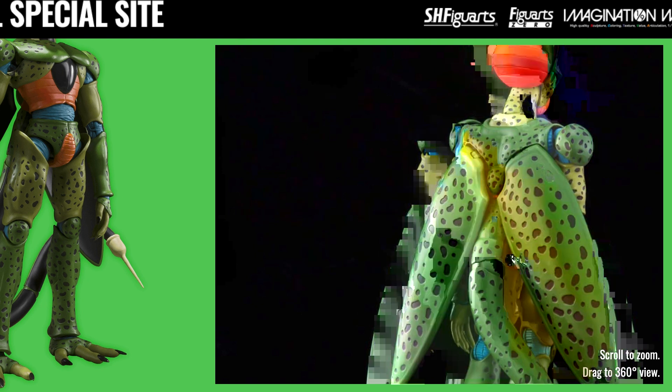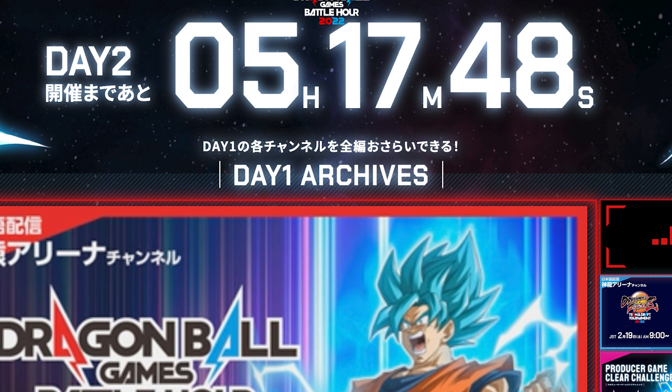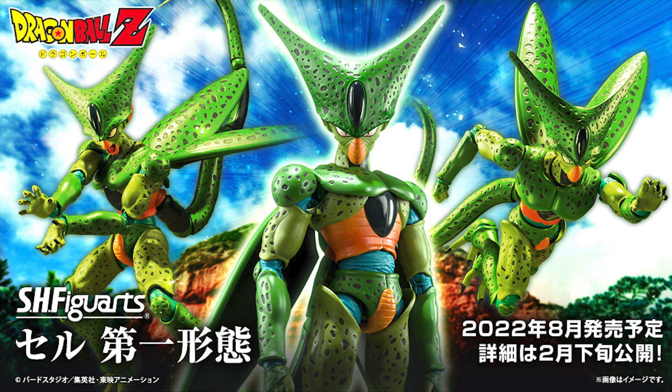If you want to see the official images of Cell yourself, I'll leave the links in the description, or head over to the official Dragon Ball Games Battle Hours 2022 website. Anyway, just wanted to drop in with this bit of exciting news — let me know what you think of this release, what your favorite arc or saga in Dragon Ball is, and which form of Cell you like the most. Don't forget the Zabon review should be dropping sometime next week, so do look out for that. Until then, take good care of yourselves, be safe, keep healthy, and as always — YOROSHIKU!